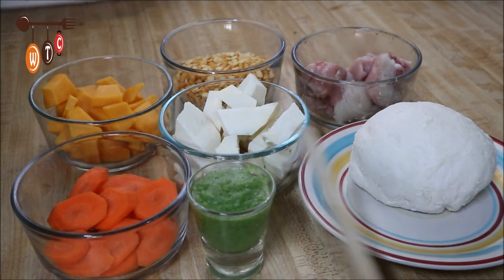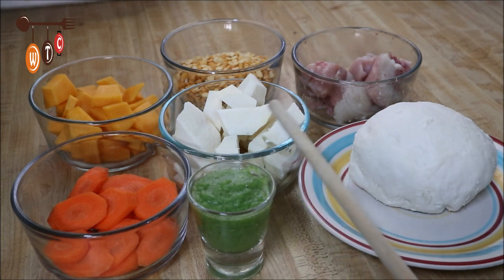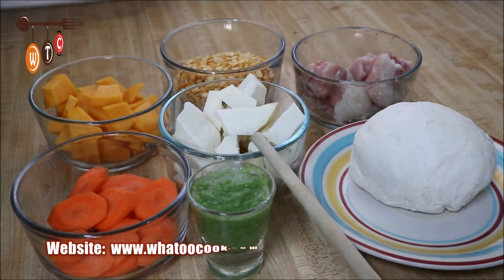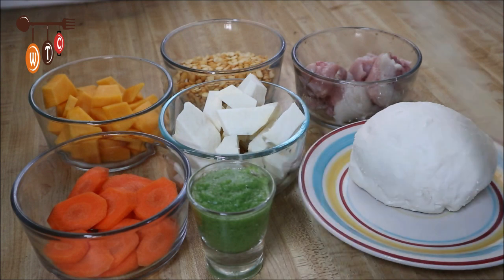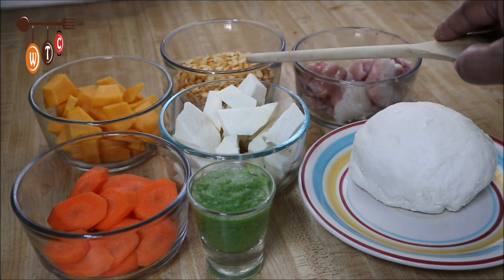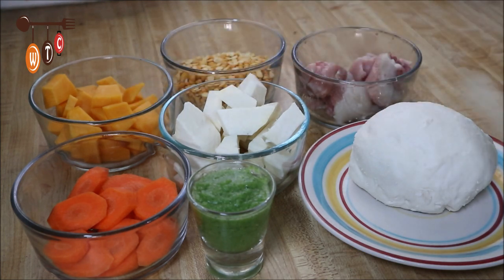I have some carrots, three tablespoons of homemade green seasoning, and my provision of choice is Tanya. I also have some eddos — just a small few pieces. To the back I have some pigtail, already tenderized. This is one cup of yellow split peas, some pumpkin, and this is my dough to make spinners — spinner dumplings.